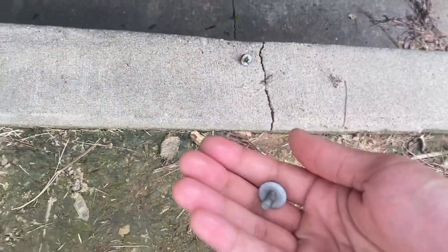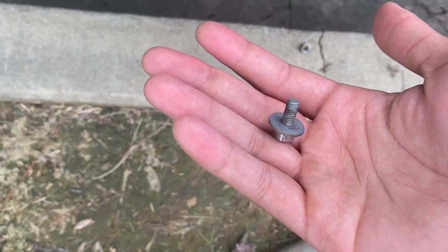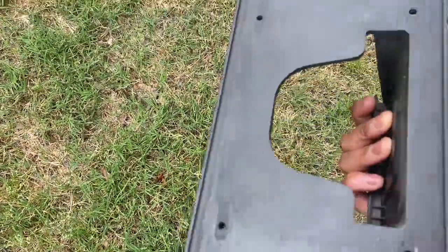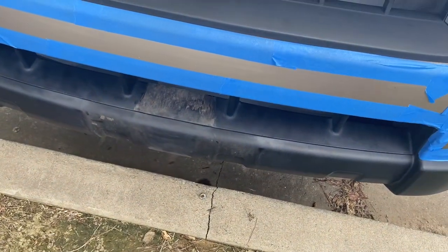I'm going to show you this screw right here — it took me probably like 30 minutes to get that out. As you can see it's stripped completely. That was to remove the front license plate holder. I took it off so it wouldn't be patchy right here, but I'm about to clean this up and get to it.